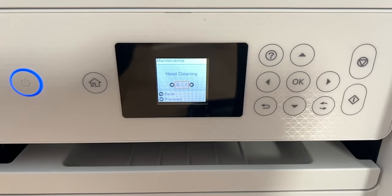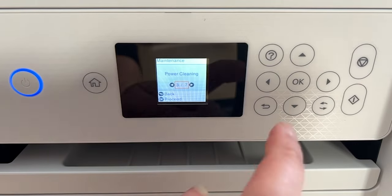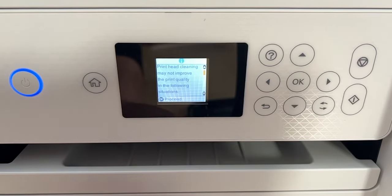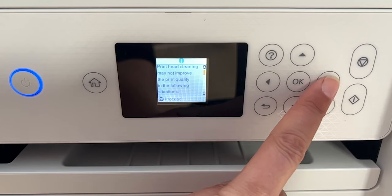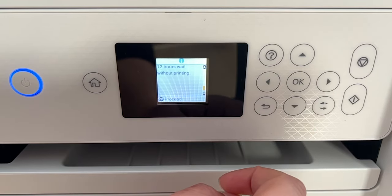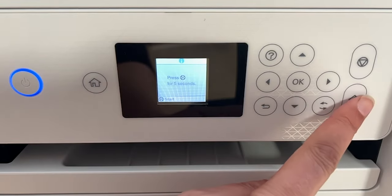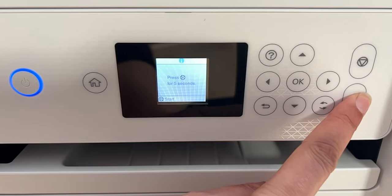So we're going to do a power cleaning. We are back in the maintenance panel — we did that head cleaning last time. I'm going to click the arrow to get to power cleaning, then click OK. You're going to get some warnings basically telling you to do more head cleanings and to make sure you have ink in the tanks — just read them all and hit OK to proceed. After you go through all of their warnings, you're going to press this button for five seconds to start that power cleaning.